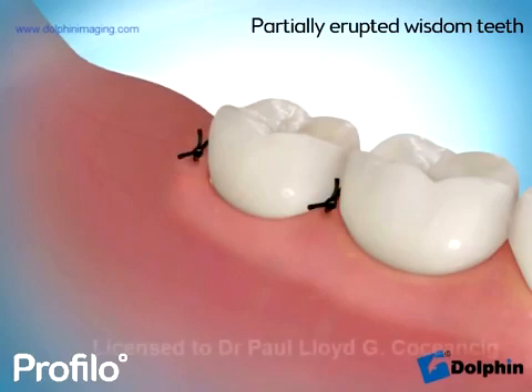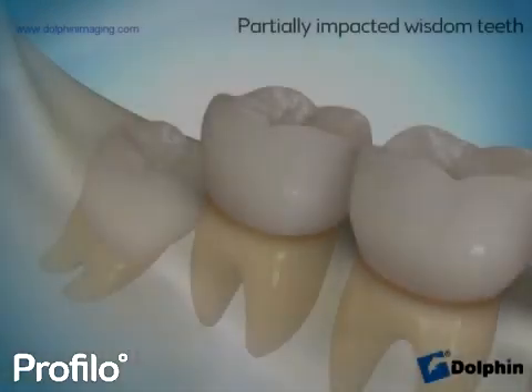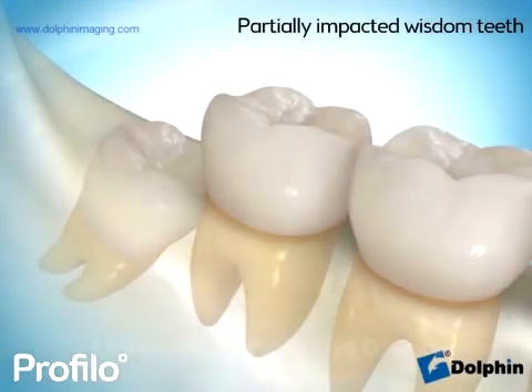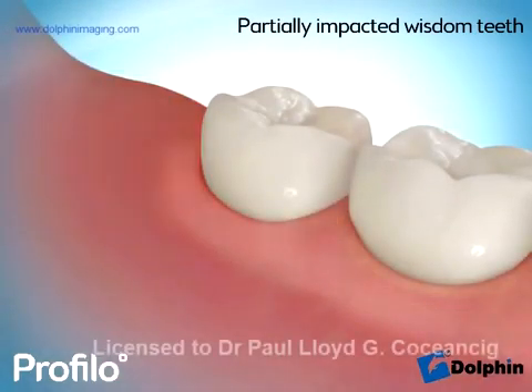Done expertly, the whole process is completed in around one or two minutes. It is painless and with minimal, if any, force. Deeper wisdom teeth impactions are more complicated and in our opinion should only be performed by a specialist.